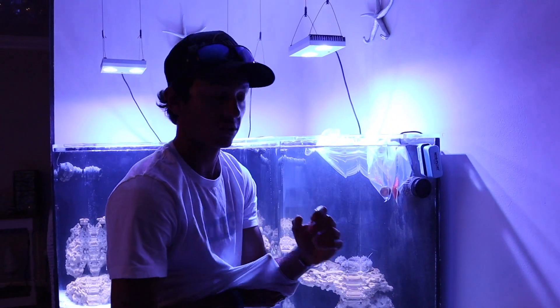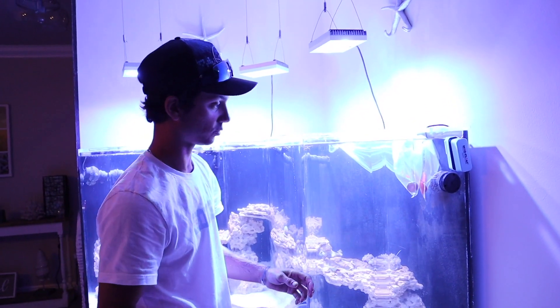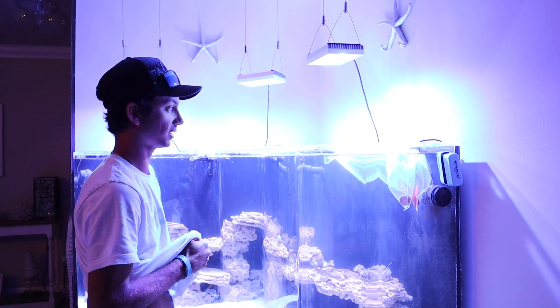Yes, everything is closed right now and after a day or two it will all open up and we'll show you a really good look at it, but just trying to get these in the tank.